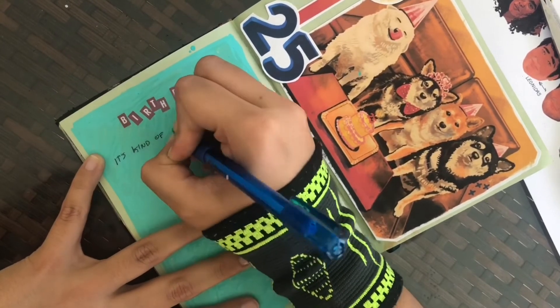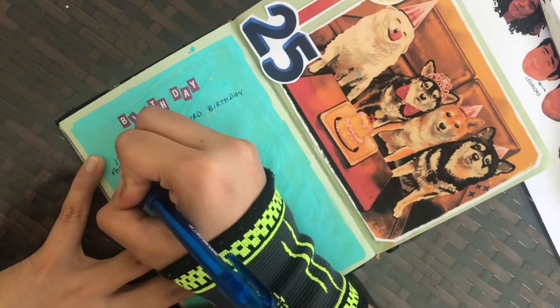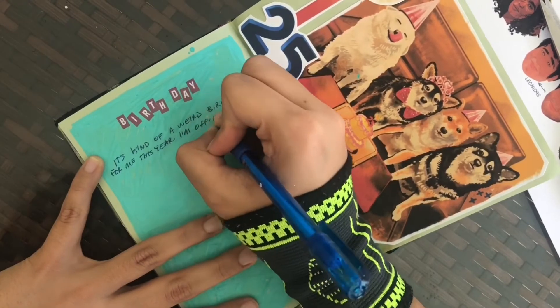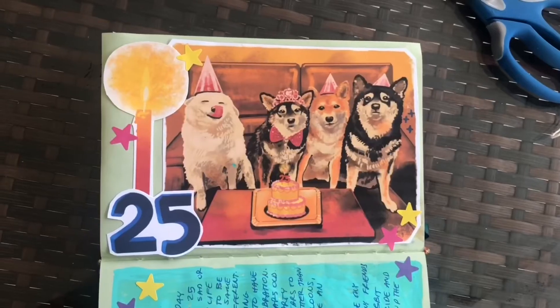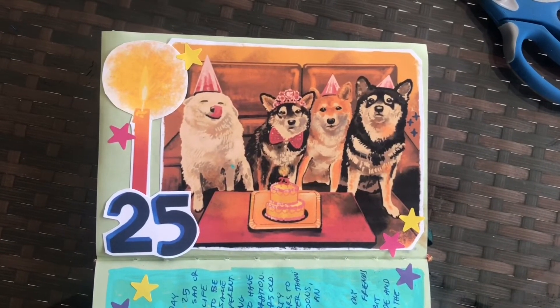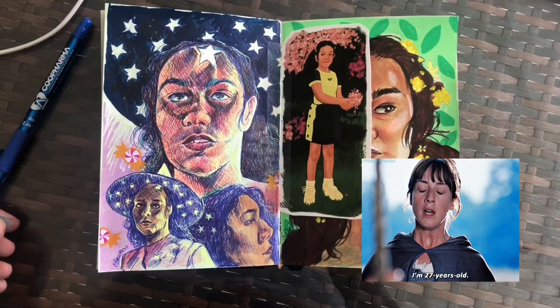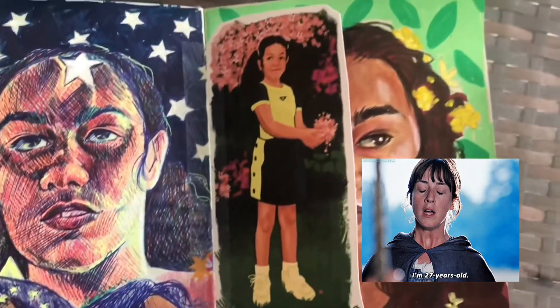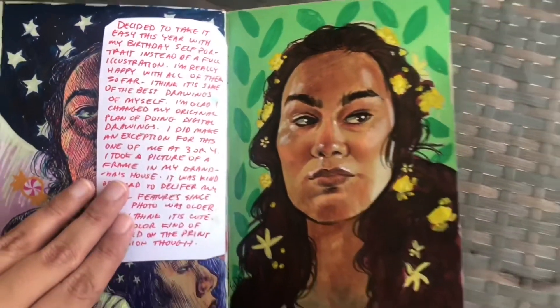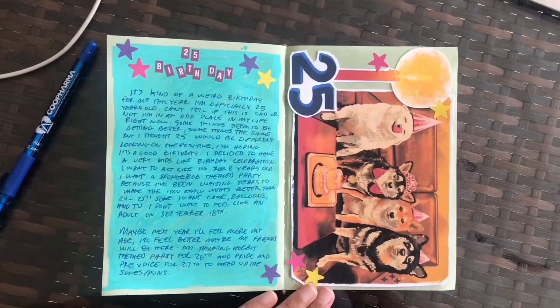I'm giving myself space to write right next to the drawing I just made — really, it's just me talking about my general feelings about turning 25 and what my next birthday plans are. I'm thinking a Hobbit birthday party for next year, because I like Hobbits, and a Pride and Prejudice birthday for the year after that, for reasons I will not explain right now. So yeah, that's the end of my annual birthday drawing. I hope you liked it, and thanks if you stuck around this long.